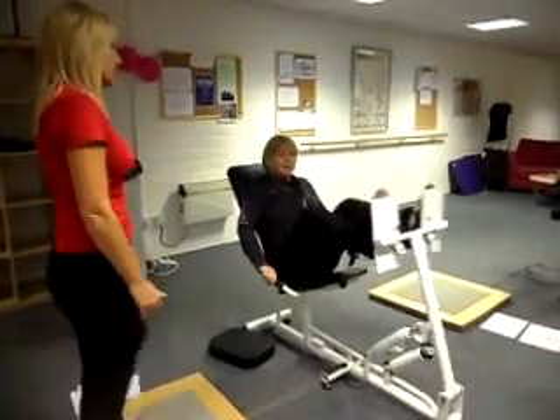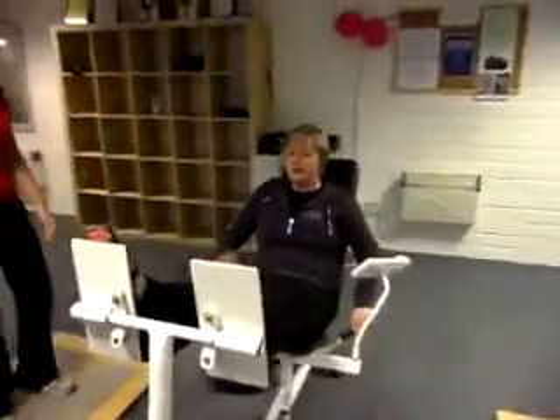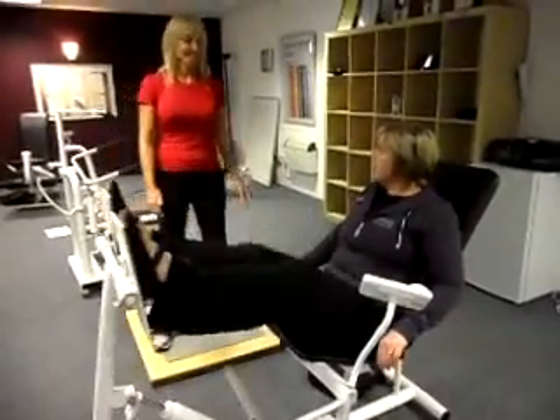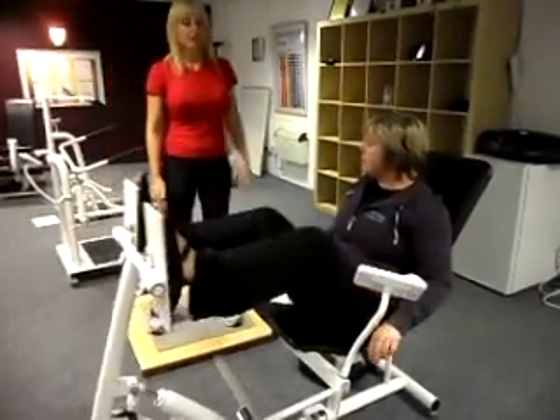You want to come in slowly, punch out. Come in, punch out. Come in, punch out. As you punch out, I don't want you to hyperextend the knee. So keep a small bend — I don't want to see you overextend. Keep a little bend.